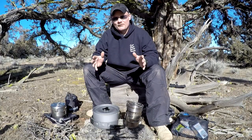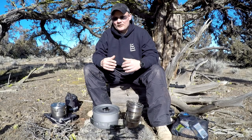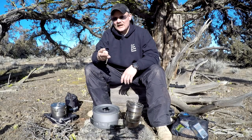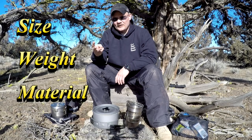Alright guys, so budget cookware. I'm going to give you just my personal opinion, my rundown on what I look for. There's so many products out there it can get overwhelming. There are three main things that I look for: size, weight, and material.